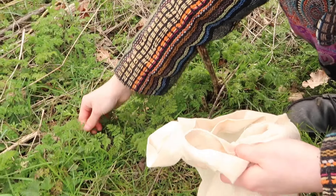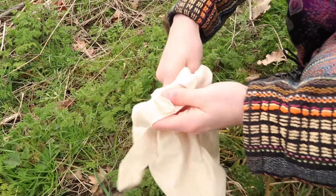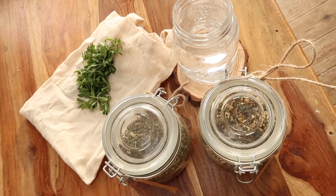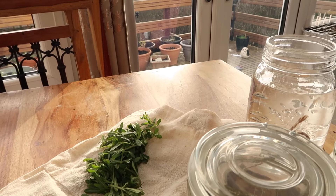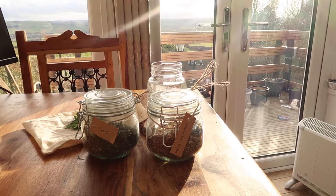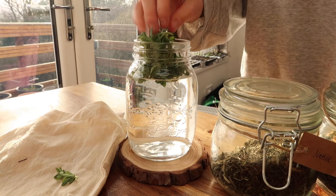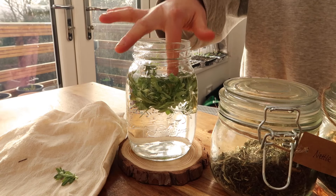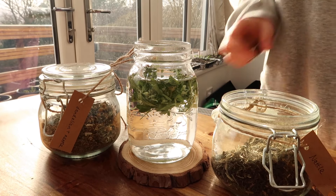I took some of the spring growth and took it back with me to make an infusion. I also had some dried nettle and dandelion that I gathered last year, which have similar properties. I put it all into a cold glass of water and left it in the fridge overnight to do a cold infusion. Personally I prefer the taste of nettle cold rather than hot, but you could also make a tea. Just be sure to forage responsibly and be 100% certain of the plants you are taking.